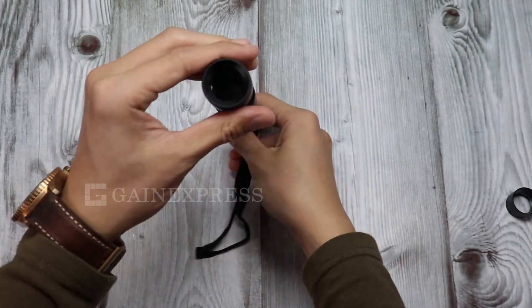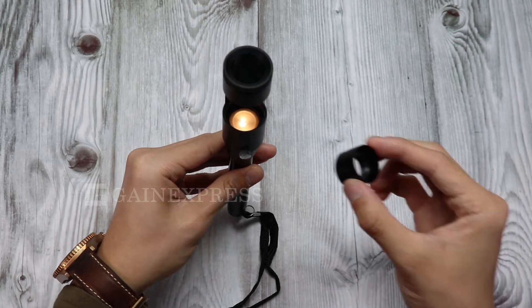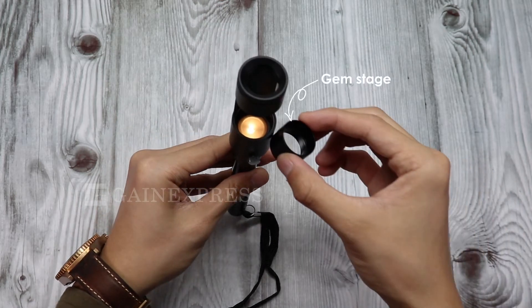To get started, turn on the flashlight. Be sure the batteries are strong enough to emit a strong light source. Place the gem stage over the polarizing filter.